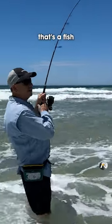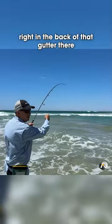Hang on — what is that? That's a fish, right in the back of that gutter there.